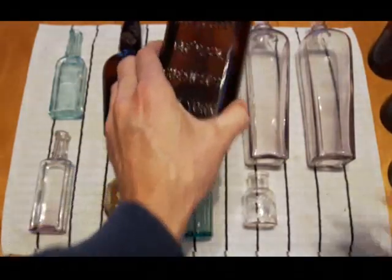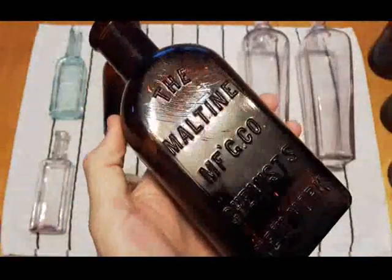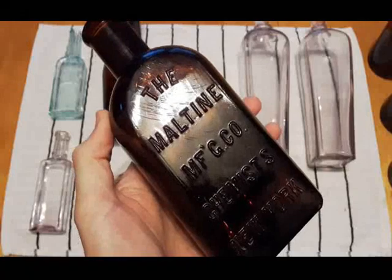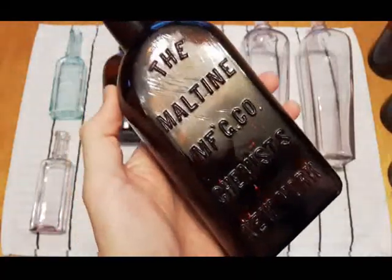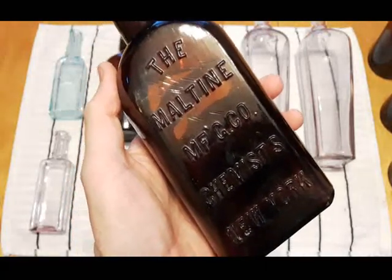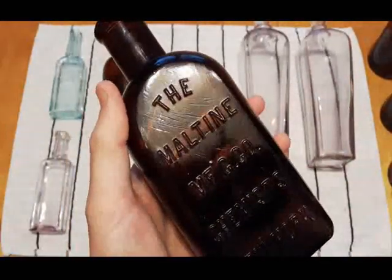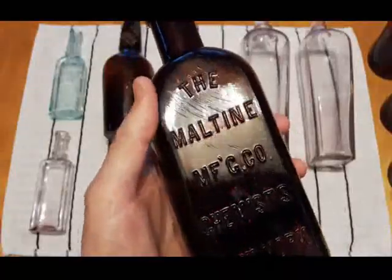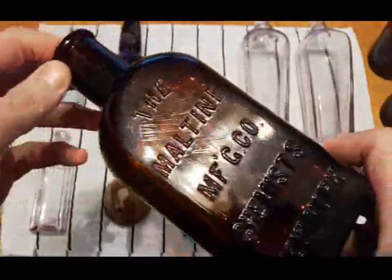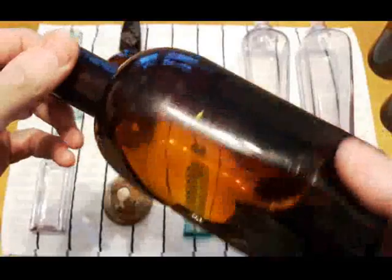Next we have the Maltine Manufacturing Company, Chemist, New York. This is not a complete bottle — the back is busted out of it — but I kept it just to look it up. Dating to the 1880s, it was created by John Carnac in the 1860s. Maltine is an extract of malted barley, wheat, and oats, highly fortified with alcohol. It was meant to improve digestion and stomach ailments. Apparently these are quite common bottles, though this was the first one I had seen. They would have had a paper label on them as well.